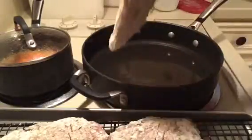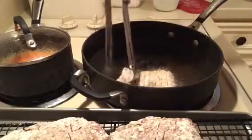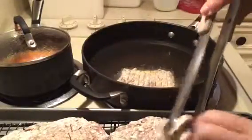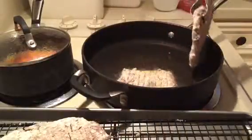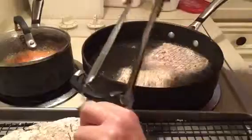Start by adding the larger pieces of steak, and drop them in the oil away from you — that way if it splatters, it splatters away from you. Make sure you've got plenty of room in your skillet; you don't want to crowd the steaks or they're not going to cook evenly.